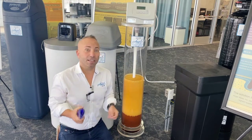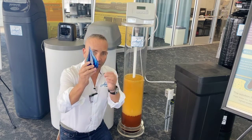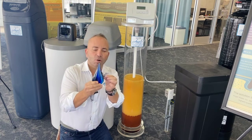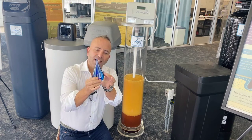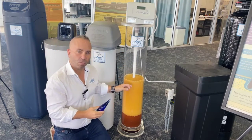You want to see how a water softener works? It's pretty simple, although a lot of people think it's complicated. Here is a water drop, here is rock — calcium. So what typically happens is the rock is attached to the water droplet, and here's a good example of a water softener.